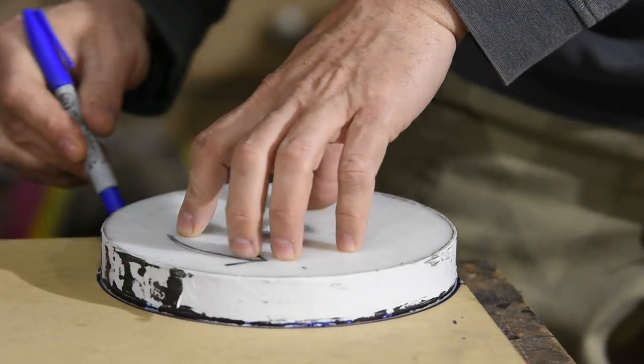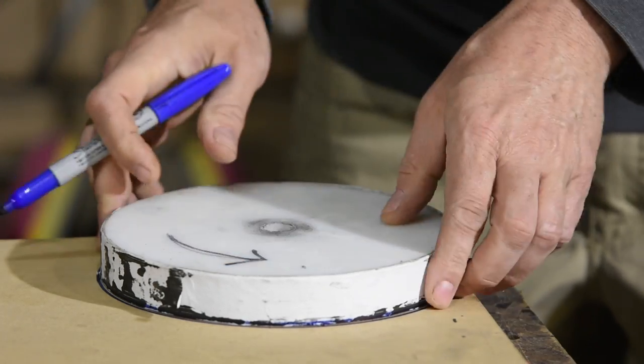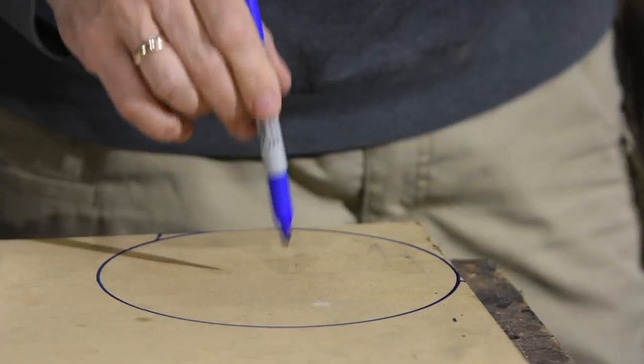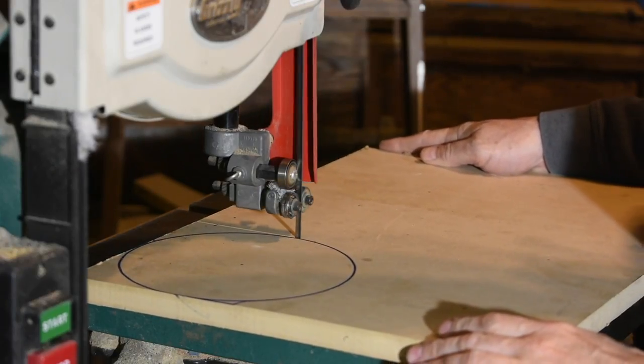I began by marking the basic shape — roughly an 8-inch circle — using an earlier, less successful attempt as a template. Then I cut out the blank on the bandsaw.